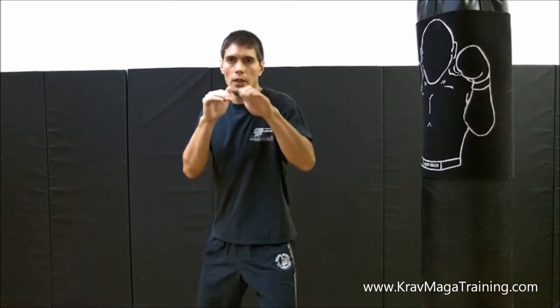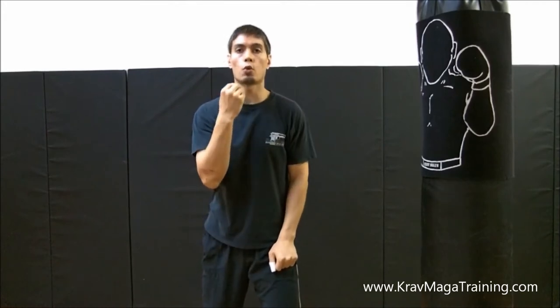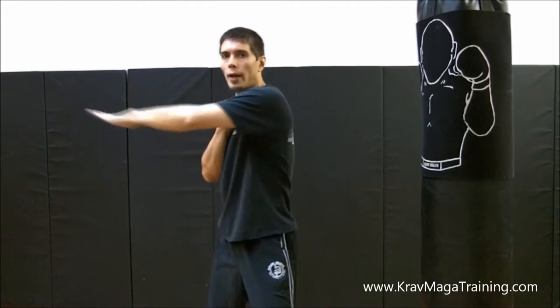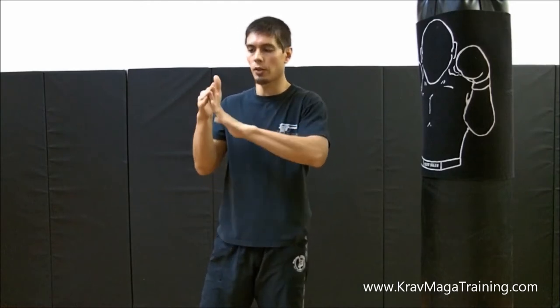The second common error is not delivering the eye strike in the proper trajectory. A lot of people get their hand and poke straight out. The correct trajectory of the strike is a small arc — not a big wild swing like a karate chop, but not a straight hand either. It's a slight arc, because when you make impact with the person's eye — or if you miss and hit them on the forehead — you want to make impact with the side of your fingertips. If you miss and hit them in the forehead, you're less likely to get your fingers bent back.